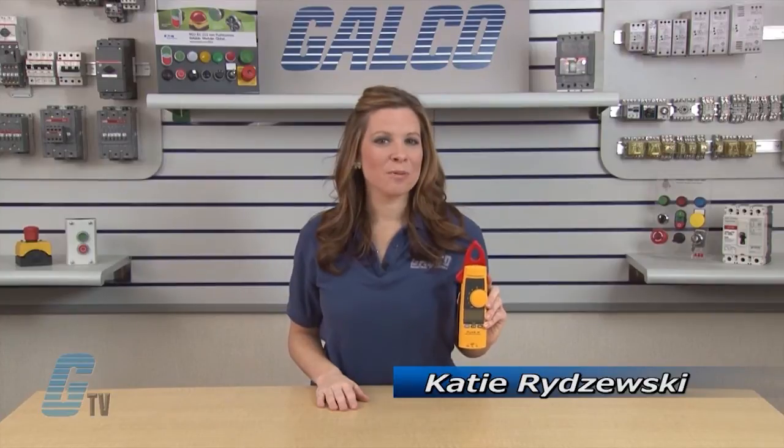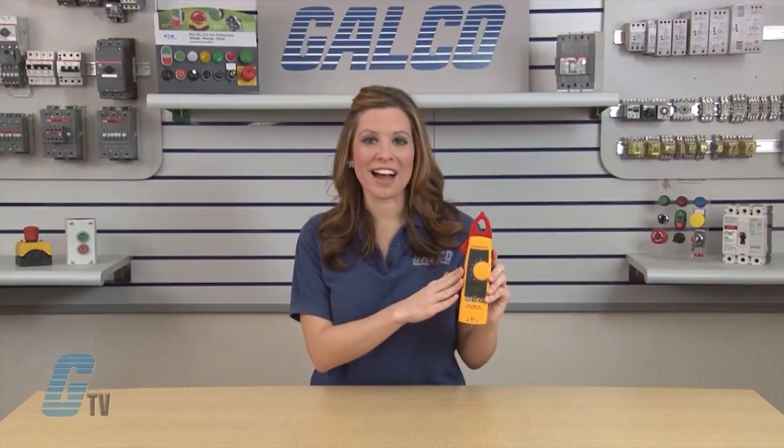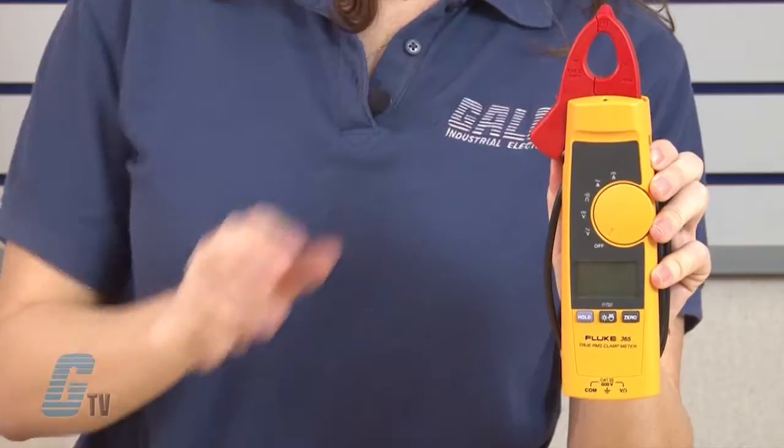Welcome to G-TV. Today I will be showing you Fluke's 365 Series Clamp Meter. The 365 Series is a Cat 3 600 voltage measurement and 200 amp current measurement device with a detachable jaw.